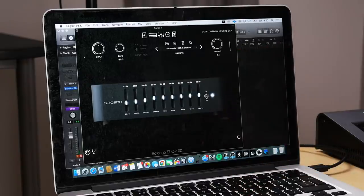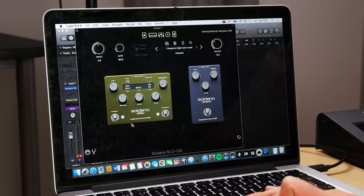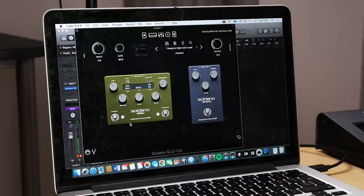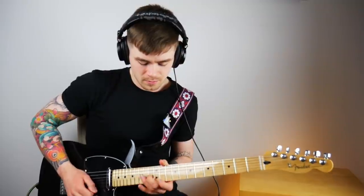With the EQ engaged it would just sit much better in a mix in a full song — but that's personal preference and it depends on your guitar and pickups. The mic placement is a 57 and a ribbon mic — you can't really go wrong with that combination. For delays and reverbs, I've got a ping pong stereo delay. Let me turn off the reverb so you can just hear the delay by itself. I love that. Now let me turn off the delay so you can just listen to the reverb — a small hall type sound.